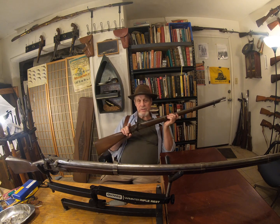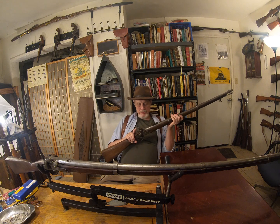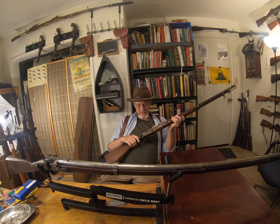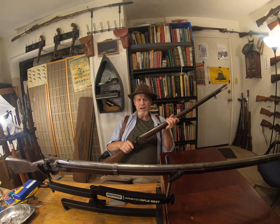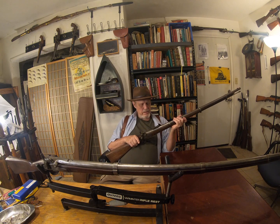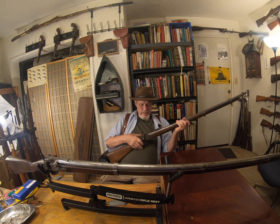In the early days of the war, a lot of these ended up in the hands of the Union as well. It's about the same as an 1863 in terms of — I think it uses the same bullet, so either .50 or .55 caliber, I forget which. But this is a good quality rifle and shoots well.